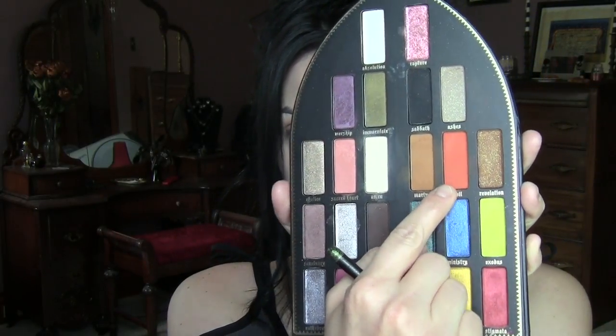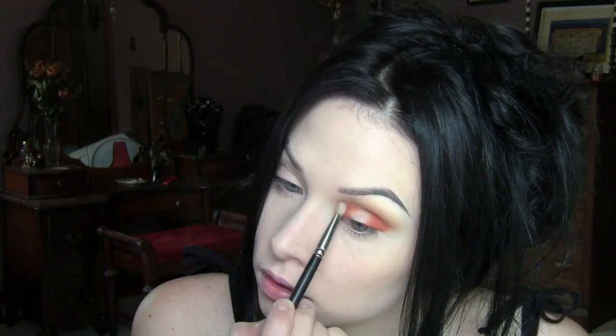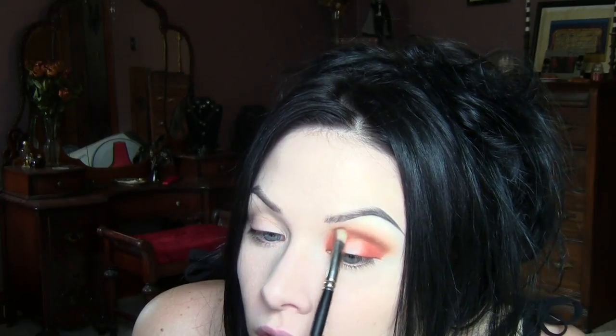Now that we have that going on, I'm going to take the shade Devil, which is the orange one, and I'm going to put it on either side of my eyelid, just leaving a space in the middle. Making sure to bring it all the way up into that Martyr shade. And then on a pointy blending brush, I'm just going to blend those two shades together, taking a little bit more of Devil and running it through the crease.